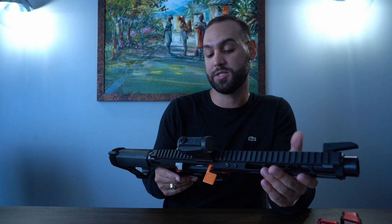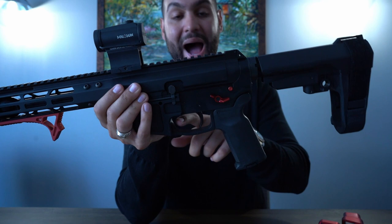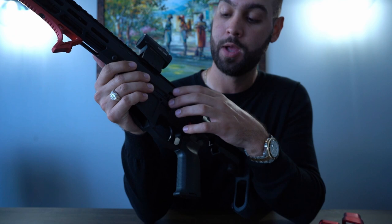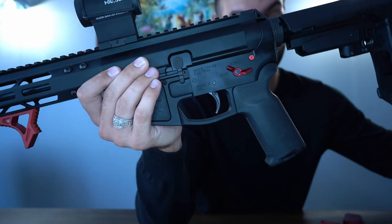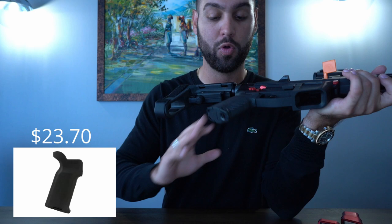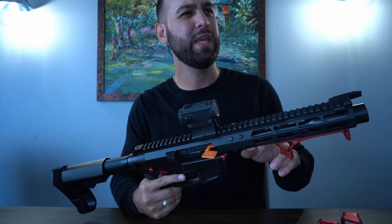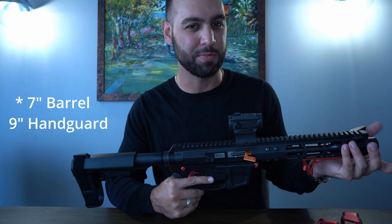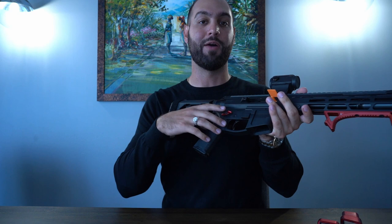I did try to change the bolt release to a Magpul BAD lever, but it can't fit on this gun because it has a special thick bolt release that's also connected to a bar, so you can't take it off — it's a proprietary thing. At the bottom we have a Magpul K2 grip, which has a steeper angle making it easier to shoot this very compact gun. I believe it has a nine-inch barrel, and the stock has a very low trigger-to-stock distance, so the K2 grip really helps.